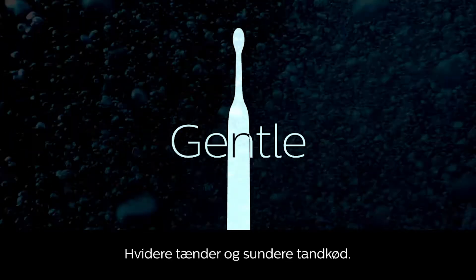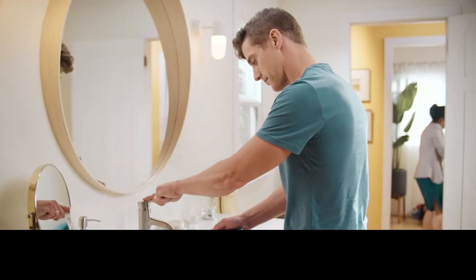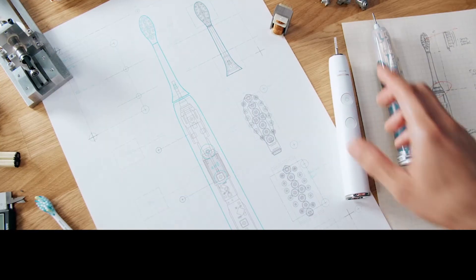Philips Sonicare gives you a gentle and effective clean every time, even if your brushing routine is less than perfect. Just turn it on. We'll do the rest.